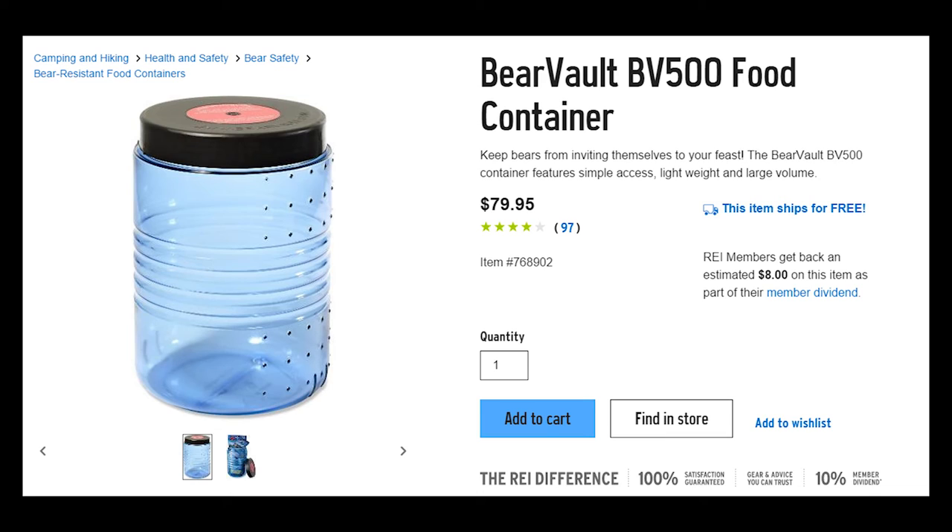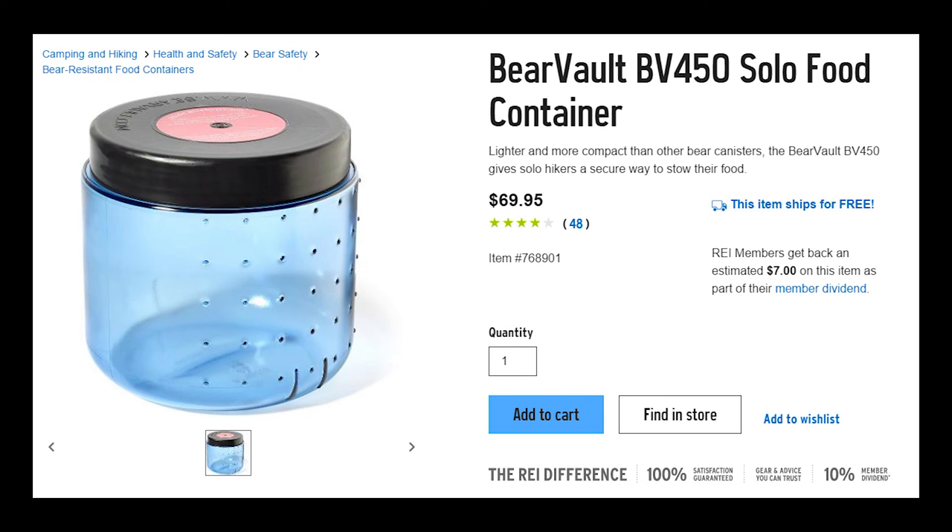The BearVault must be purchased through a dealer, but the good news is that dealers are ample and well spread out throughout the United States. At the time of this video, the BV500 runs approximately $79.95, and the smaller BV450 can usually be found for right around $69.95. Make sure you stay tuned as there will be many more videos to come on these two products as we go through our bear canister shootout.